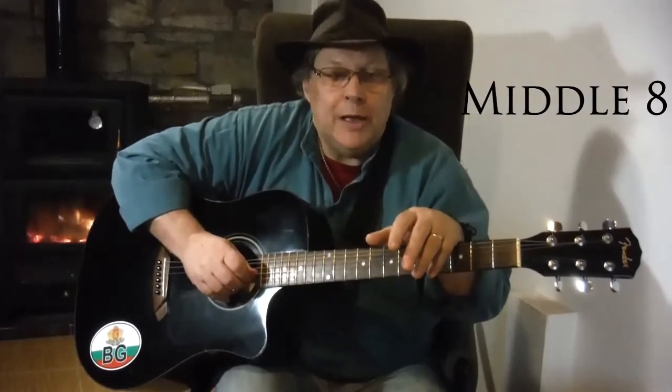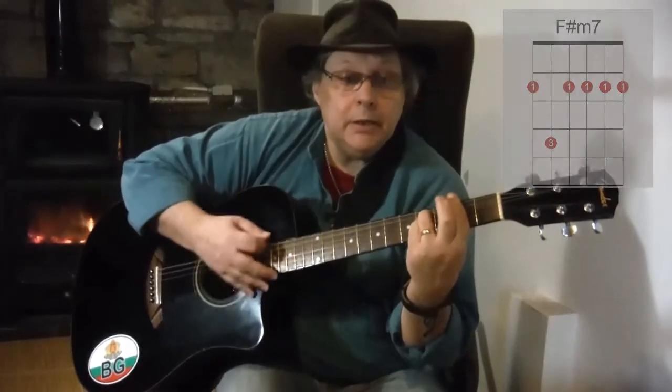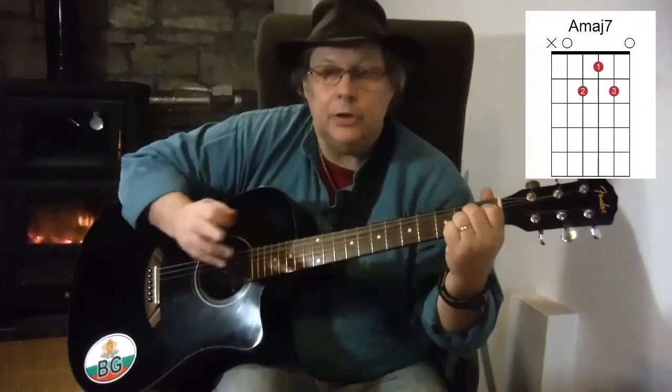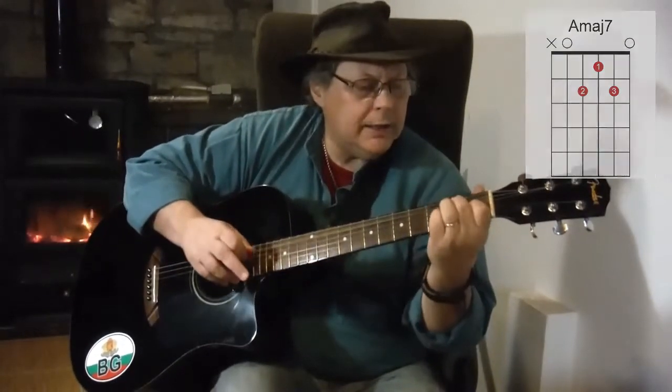Welcome back to the second part of Nothing Can Change My Love For You. We're up to the middle 8 now. We've got a couple of new chords: an F-sharp minor 7, an F-sharp minor, an A-major 7 — not an A7 but an A-major 7 — and an E7 played in a slightly different way.